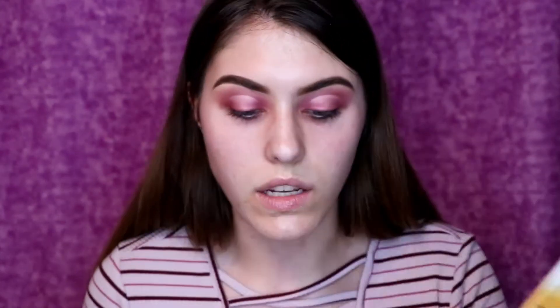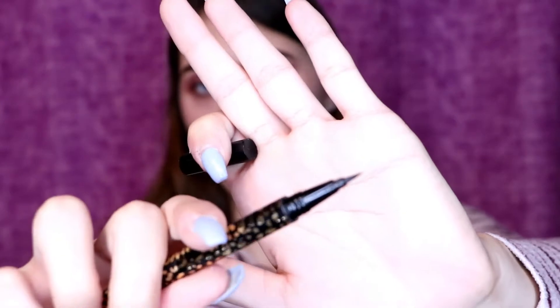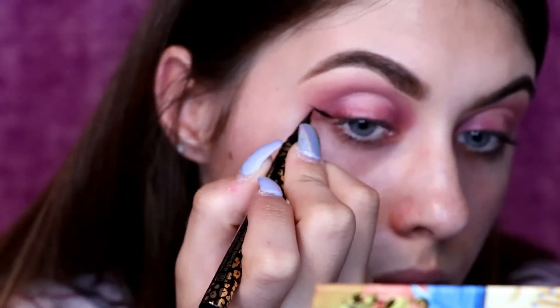A look is never complete without winged eyeliner, so I'm going in with my Man Eater liner by Tarte — a nice felt-tip liner, very precise. I'm going to zoom in a little so you can really see what I'm doing as I do my wing.